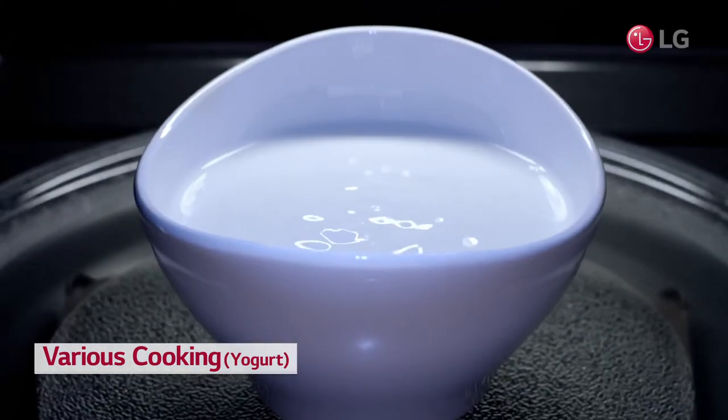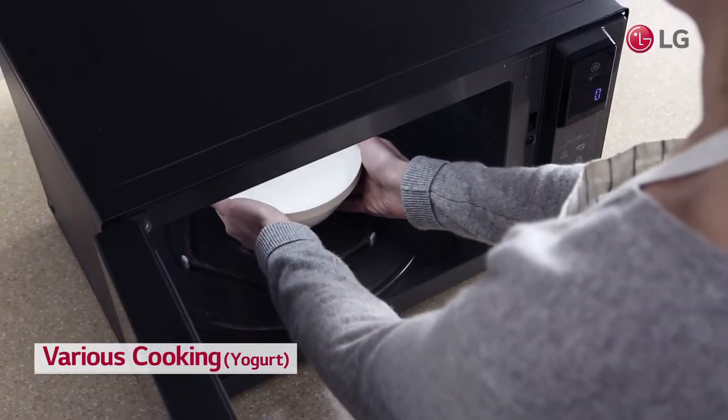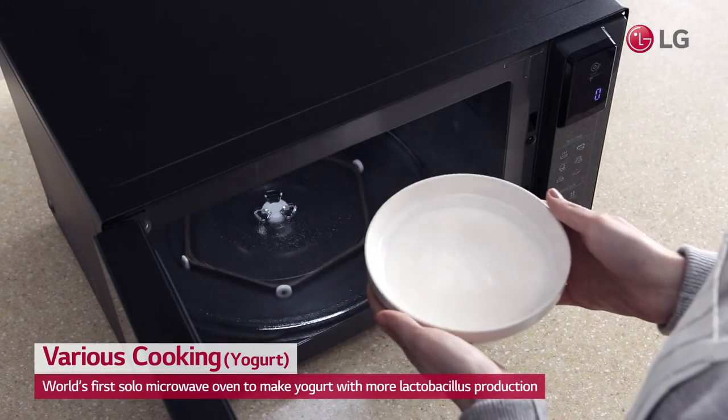All you need to make yogurt is LG's Neochef — the world's first solo microwave oven to make yogurt.